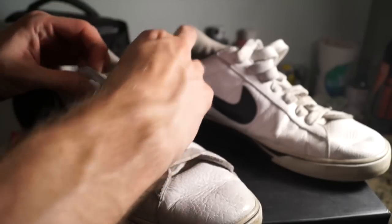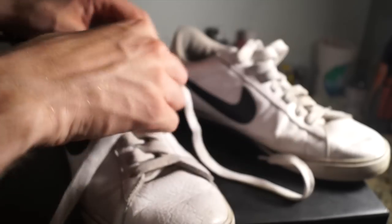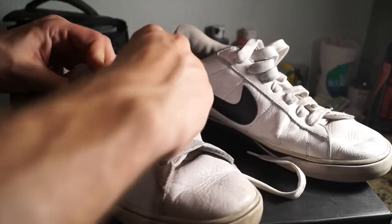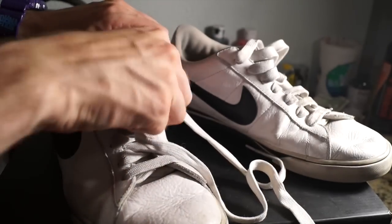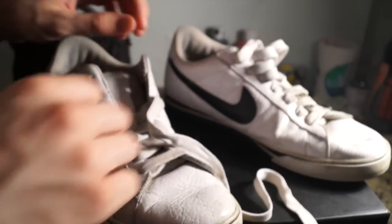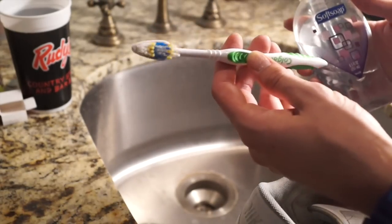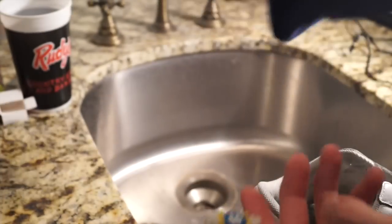Step one: grab the kicks and pull out the laces. These laces are thick, just pull them out of the eyelets. Definitely be sure to wear a mask because there can be dust and all kinds of stuff in those laces.